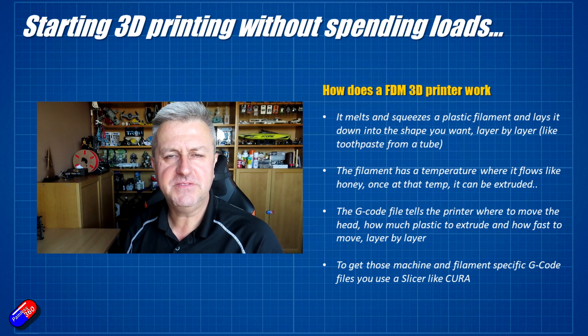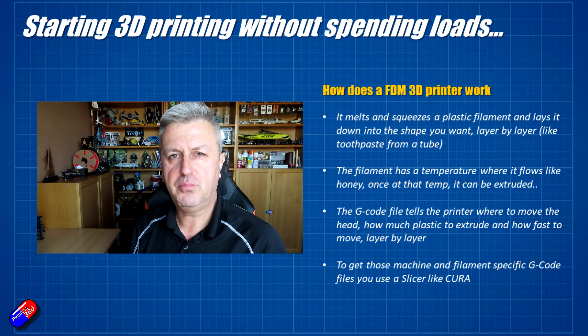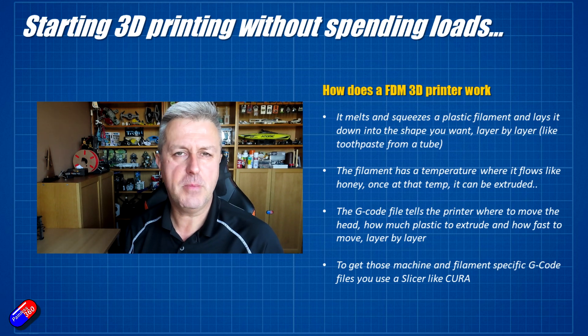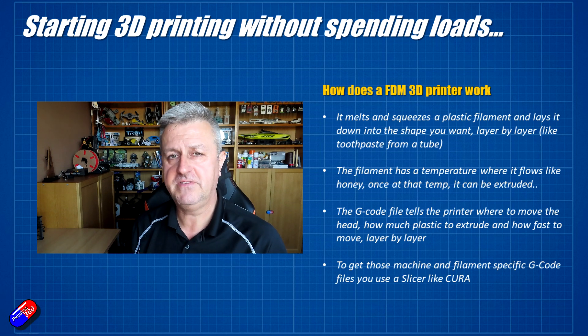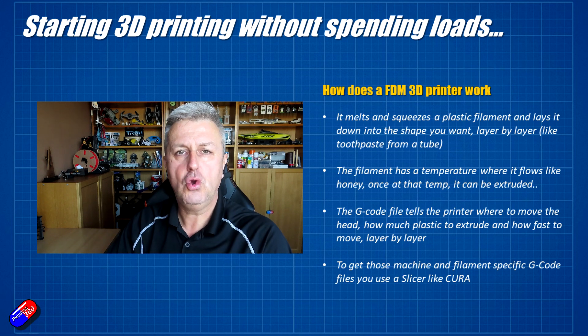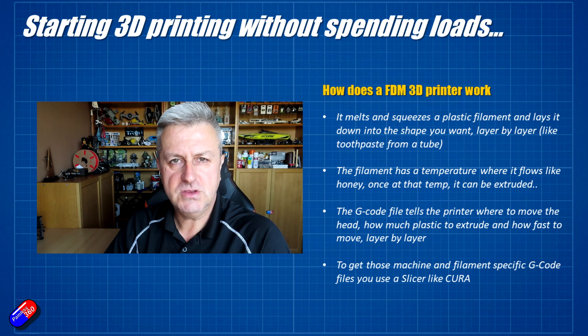Let's talk about a couple of names. The actual file that the printer will run to print is called gcode, but don't worry about that — you don't have to know about gcode because it's all done by the applications. The applications — the slicers — there are lots of various versions around. I have been using Cura (C-U-R-A), and we'll actually download and use that in the next video to do our first print.